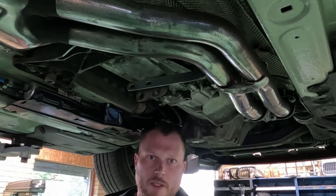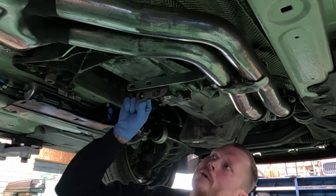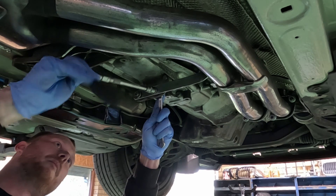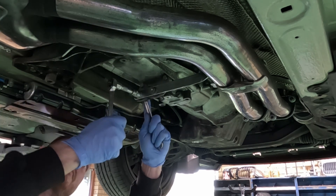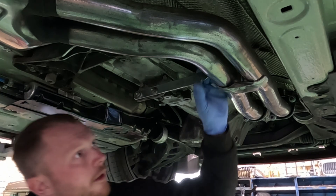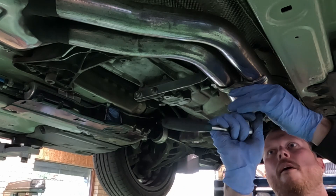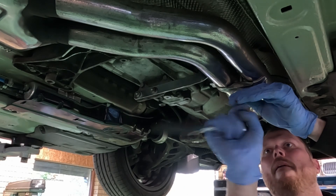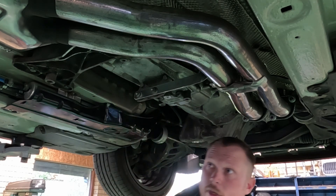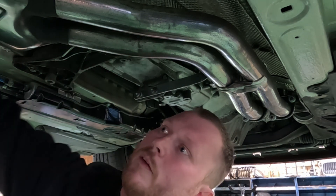These should be the final few parts of the exhaust — some new rubber bushings here. I just need to tuck this down a little, right around there. That should be it for the exhaust.